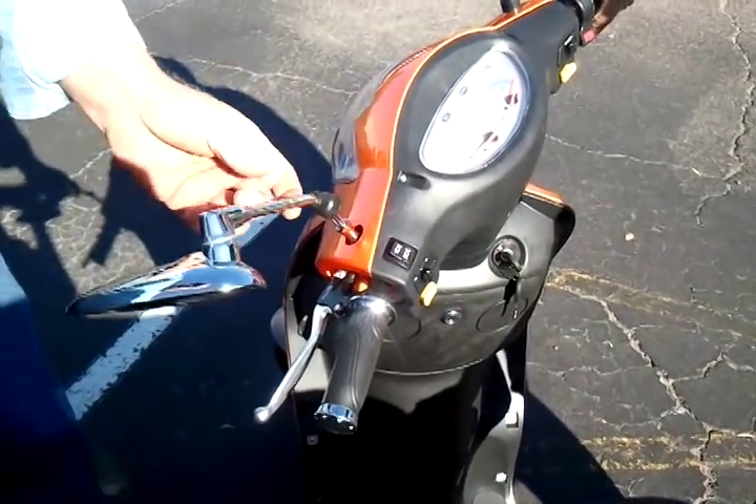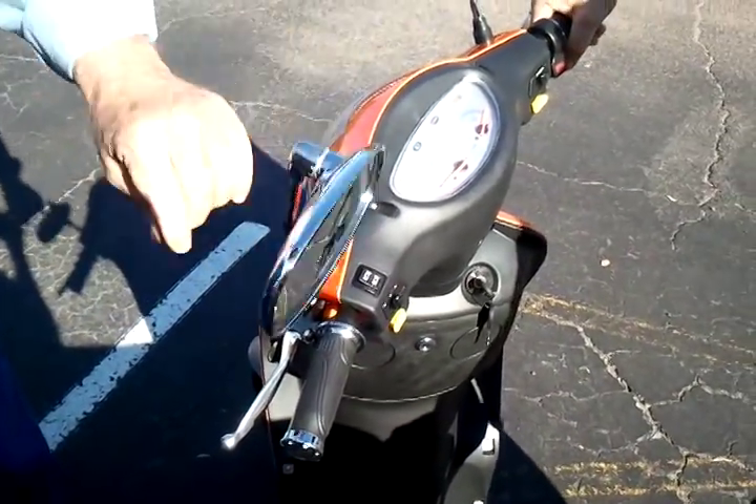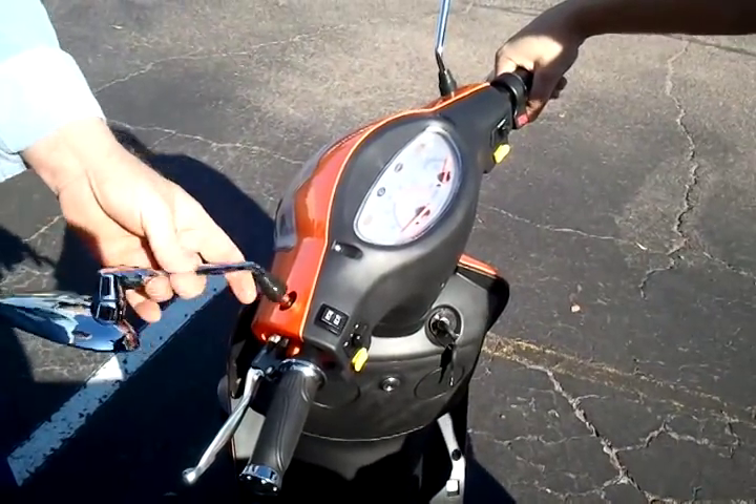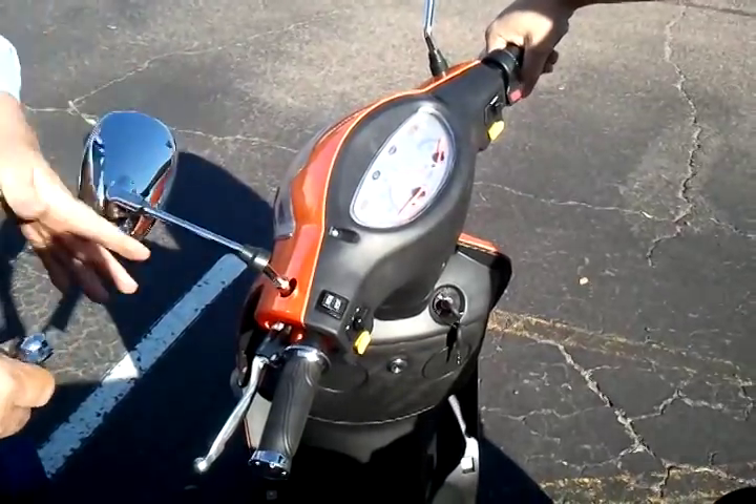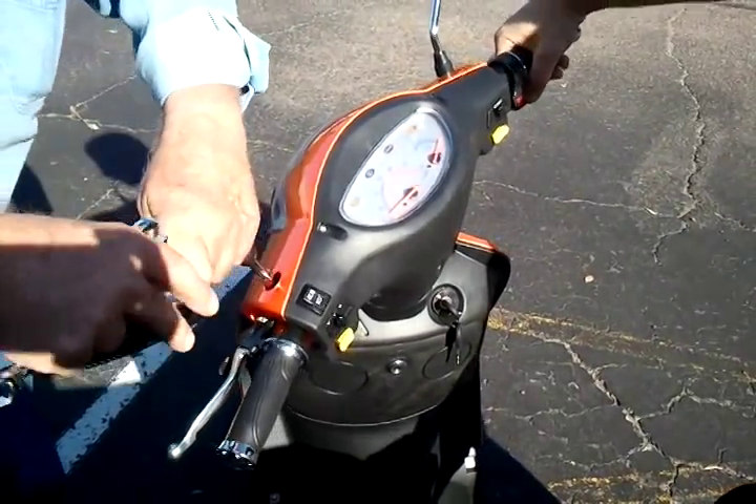So this is the GT3. We're actually putting the mirrors on. You saw a video of us taking it out of the box — when it comes to your house, that's what it looks like.